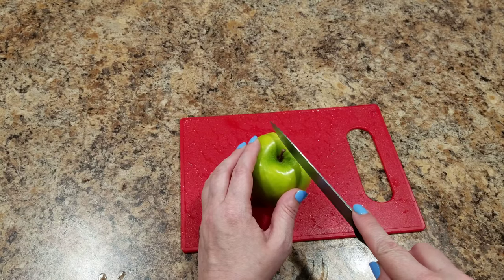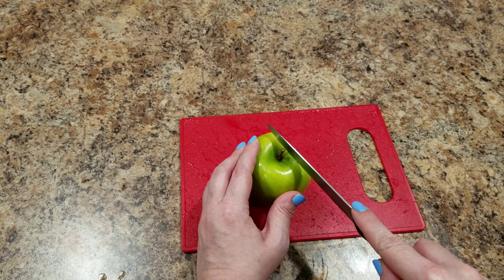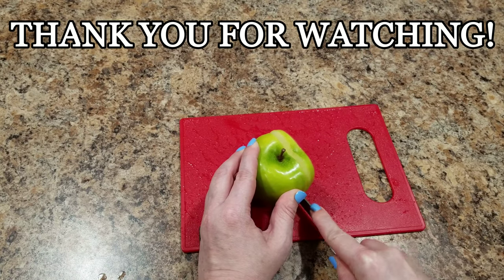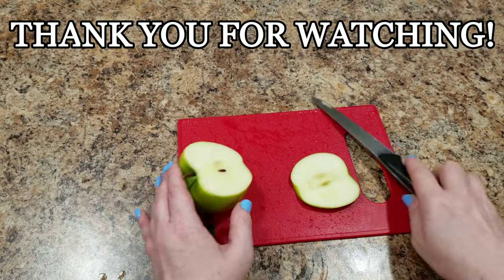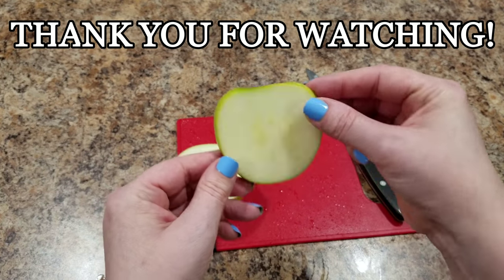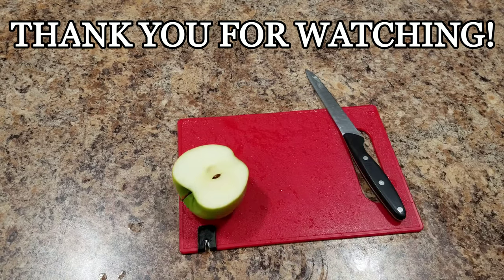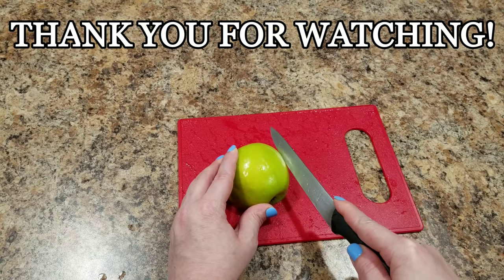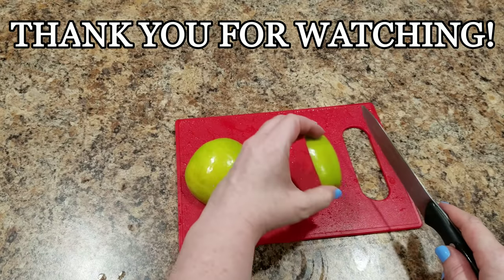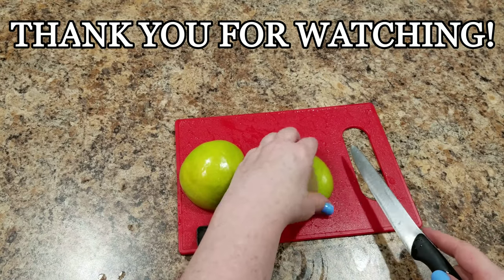Now we're going to cut one more slice and this one's going to be closer to the core — I just want this to be a larger slice for the frog's tummy. Pick the pretty side, and that's the side that's going to be facing up. I am throwing all of these into lemon juice so that they do not brown while I'm slicing everything up.